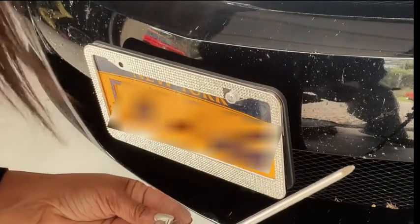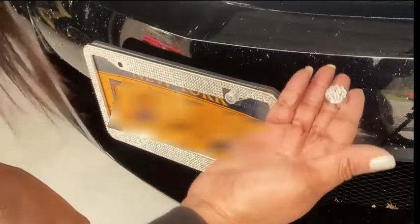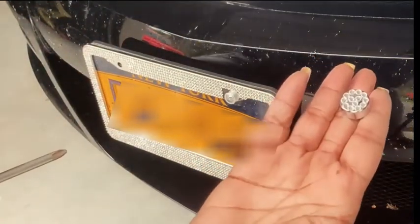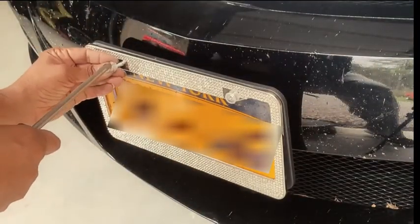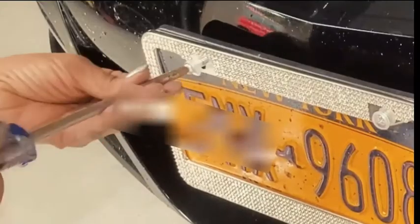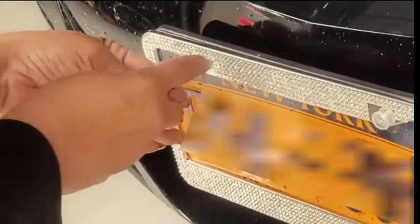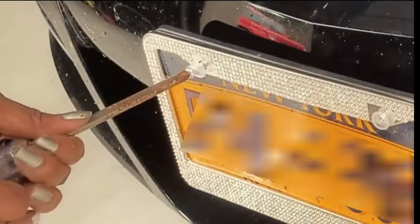I see this little plastic piece sticks out so that the little head can go right on it. I'll probably lose this part in a car wash somewhere, but I'm not too concerned about it. Let's get the other side on. If it's not going in, that just means it's not lined up with the hole.